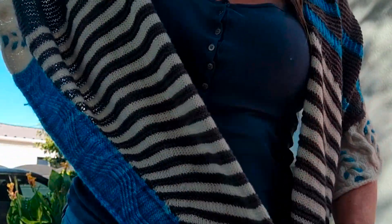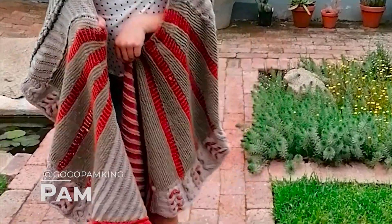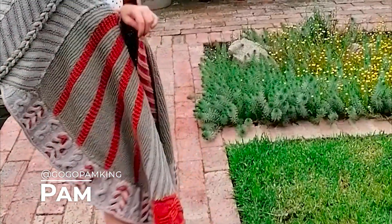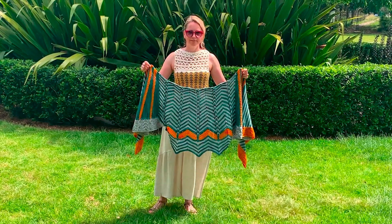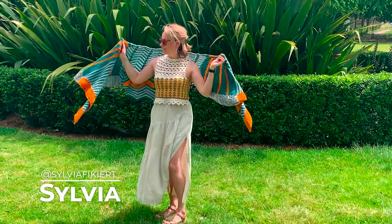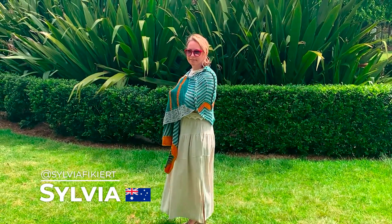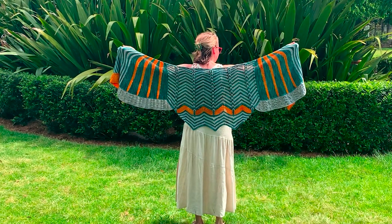They're calling to me, new yarn is persuading. My whip list, so long. It's time to frog, that sweater's on a dog. Texture time, starflake, Rockefeller, shawl after shawl.